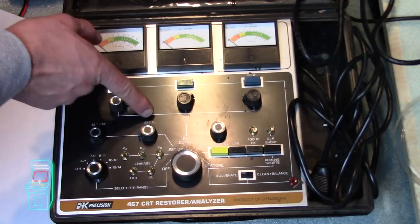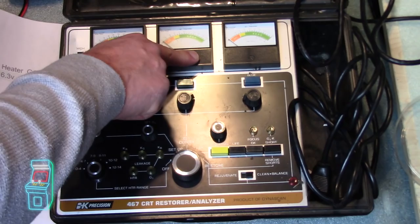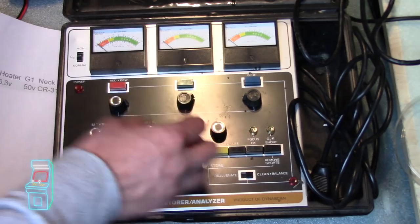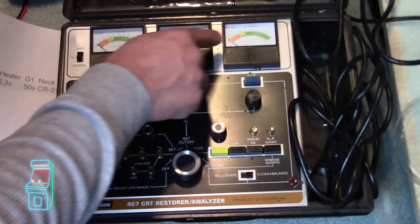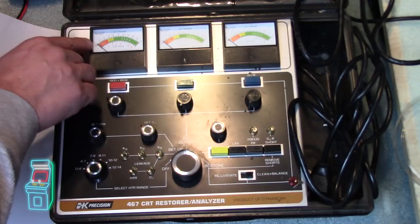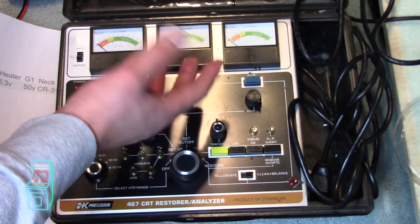So that's step one. Now go to setup — it says set heater and set G1. On the meter you'll see heater and G1 voltage. According to this paper, we're going to set it to 6.3 and 50. After that, click on the next one. You have these three controls here — you're going to turn them all the way to the left and set each to 0.1, one tick mark. A healthy tube you should be able to turn it right away and see the needle move. If you have to go all the way to the right, it's dying and may need rejuvenation. After you rejuvenate, you go back to setup mode and test it again.